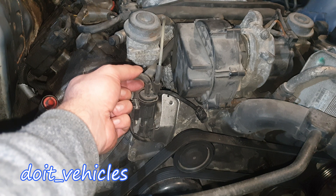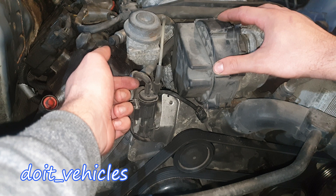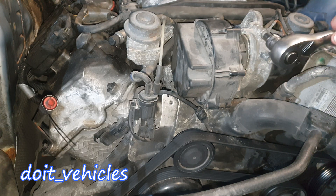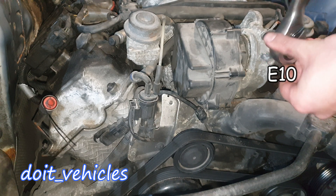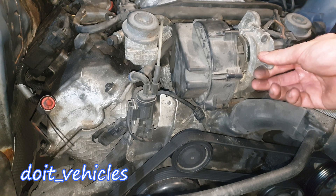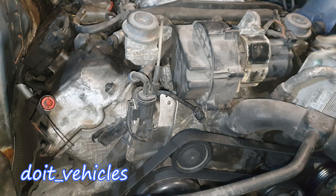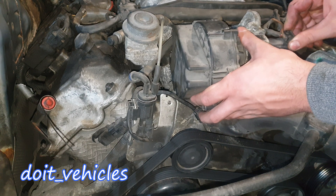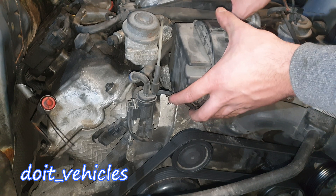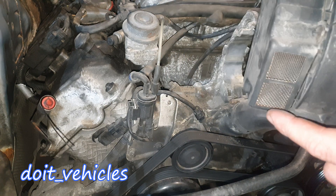To do a complete test on this solenoid I have to get access to this vacuum line and disconnect it. To do that we have to remove the pump first. You're gonna need an E10 socket and open this bolt. You've got this ground wire and this bracket which you need to pry out because it connects under there. Unplug the connector and the air pump should be out. Disconnect it from the air hose here.